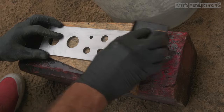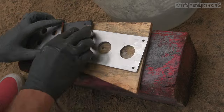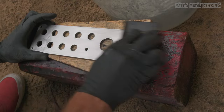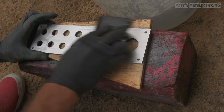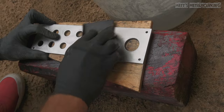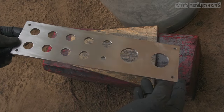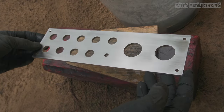The direction of your sanding marks doesn't really matter. Make sure you go evenly across the part and rinse the sandpaper and part as needed. As you sand you will notice some material being removed and this is perfectly normal. After the 1000 grit has been finalized you can see the surface finish once the part has been dried.